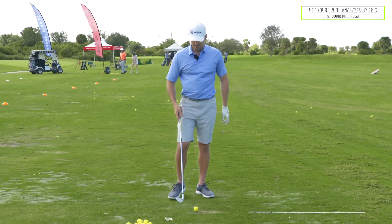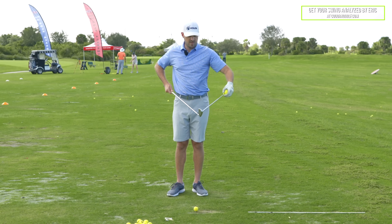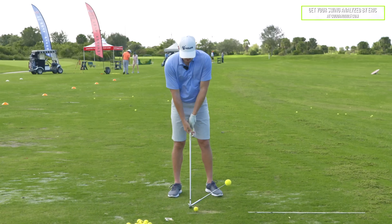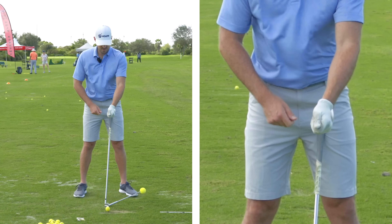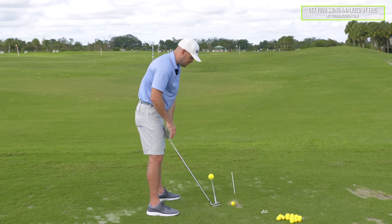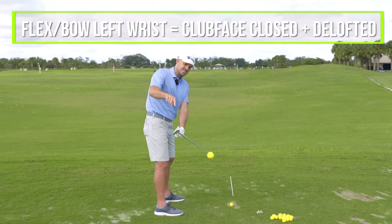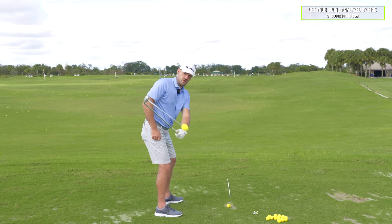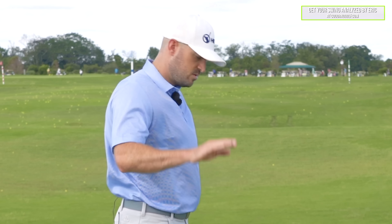Open versus closed club face. If I look at the flexion and extension part — I could bend them back or forward. When I make a backswing, if I flex my left wrist, or bow it, at any point in my swing, that's going to make my club face more closed and de-lofted. That's true at setup, in the takeaway, at the top, coming down, at impact, and in the follow through. Left wrist bowed more, club face more closed.